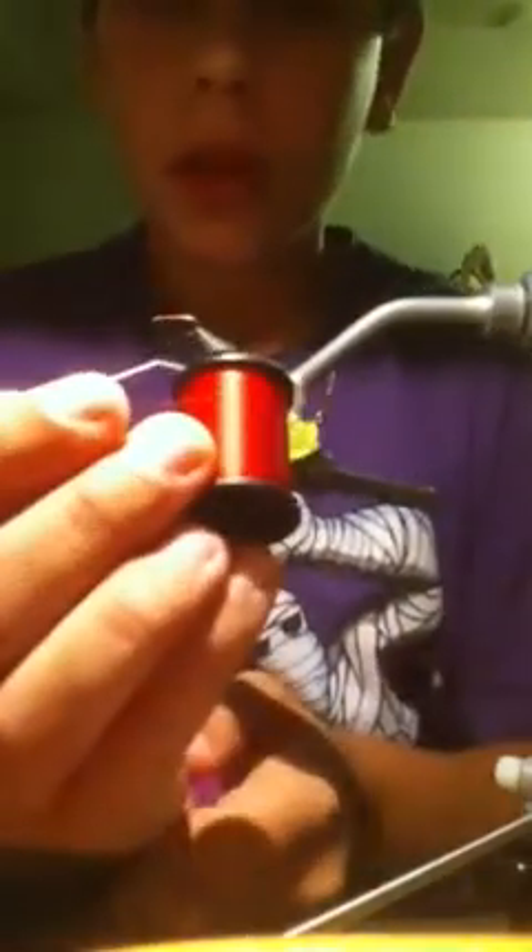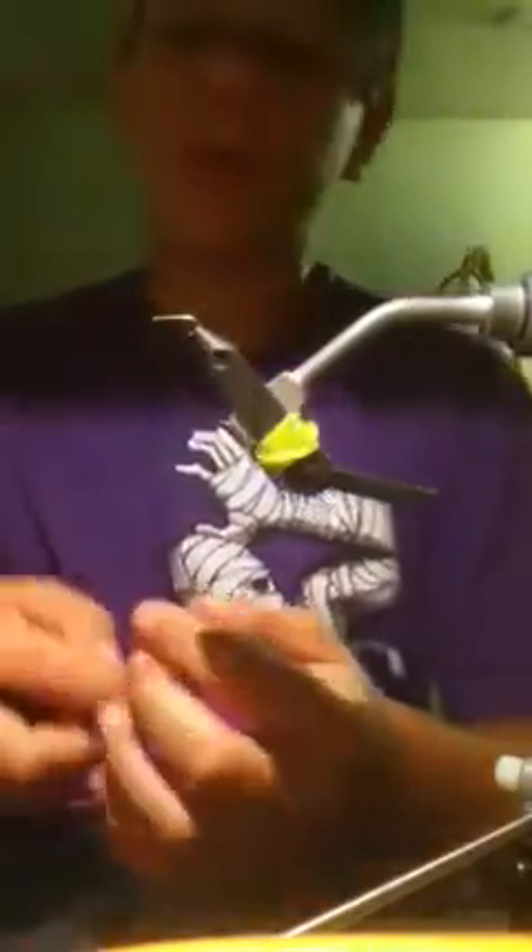Alright guys, what we're going to be tying is a waltz worm, and it's going to be tied on a size 14 nymph hook or a wet fly hook, and the thread we're going to be using is a dot unithread, like a maroon or red wine color sort of thing.